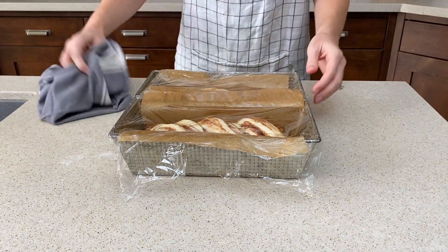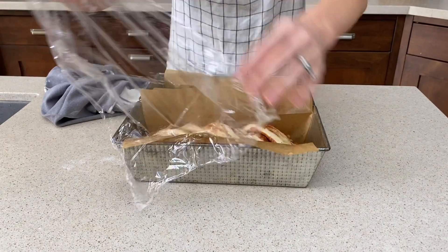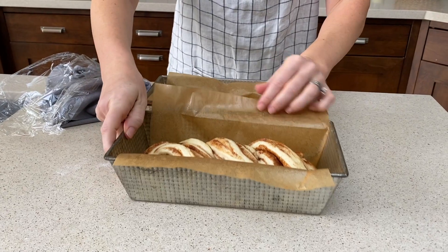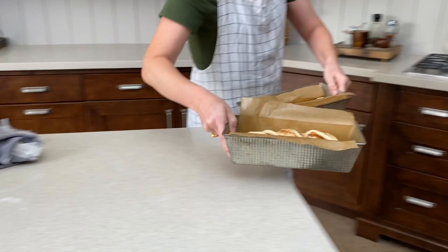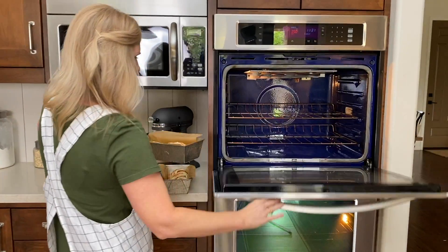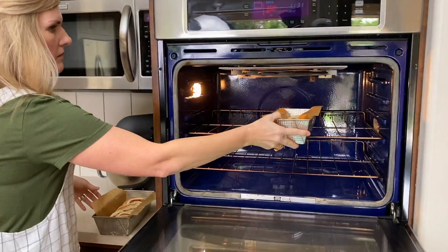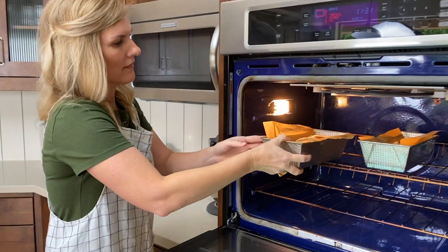So now they've doubled in size and it's time to bake them. We're gonna put them into a 350 degree preheated oven, and we'll know they're done when they're nice and puffy and they're deep golden brown.